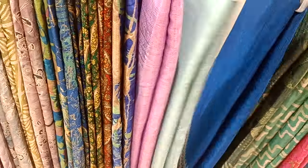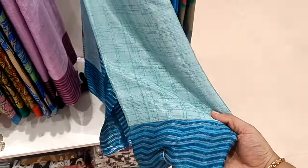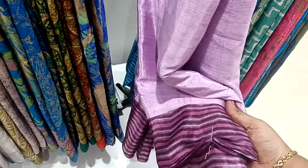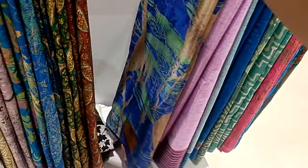There is a plain saree. This is a uniform saree. It's plain. There are some saree.